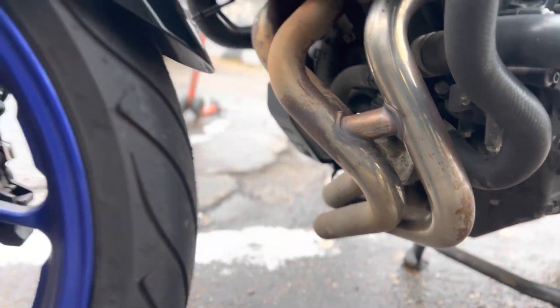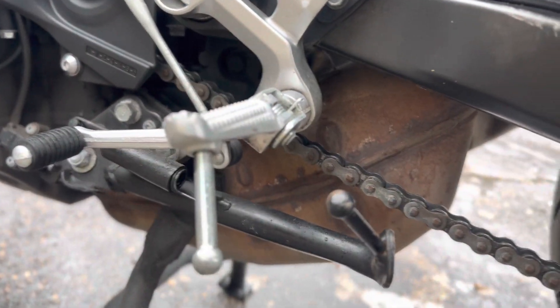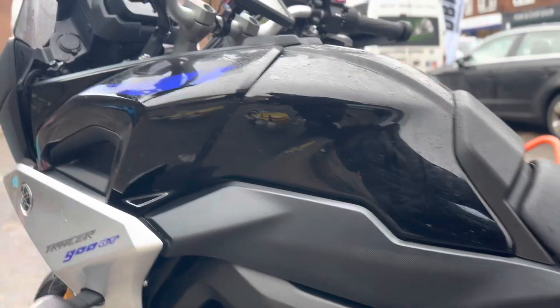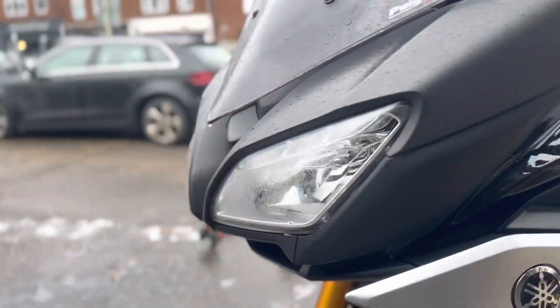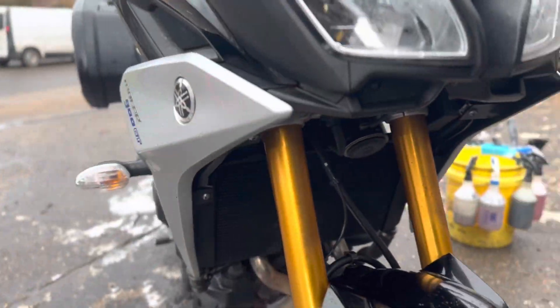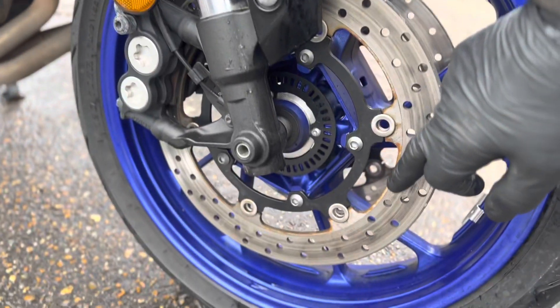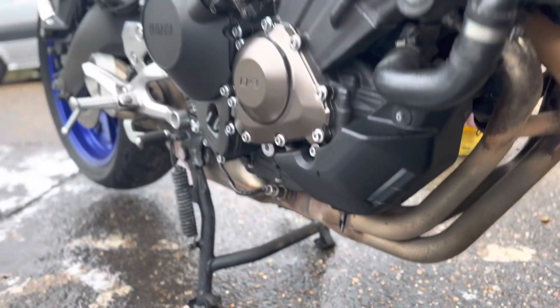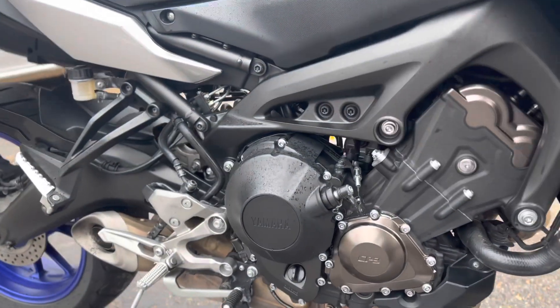We'll get that exhaust all minted up like new, and the collector box which is a little rusty down there, get all that sorted out. I'm going to do a single stage polish on the bodywork just to get it nice and glossy again. We'll get all these discs cleaned up, all the rust off. That exhaust will come up like new — get that all polished, we'll get some XCP corrosion protection on it when it's done.